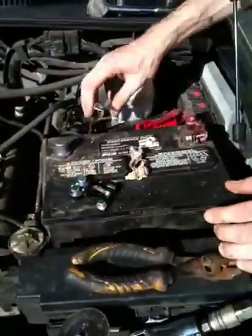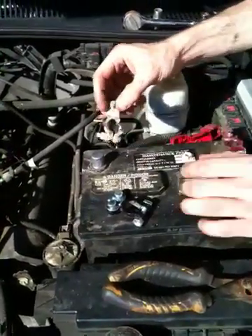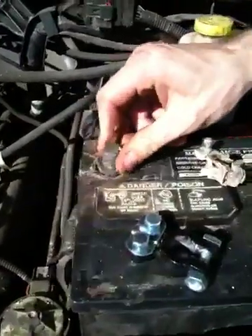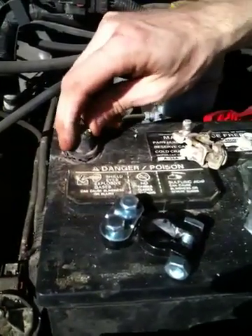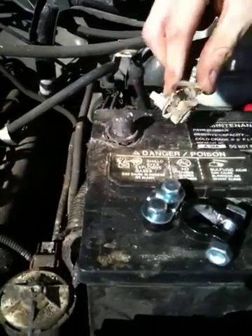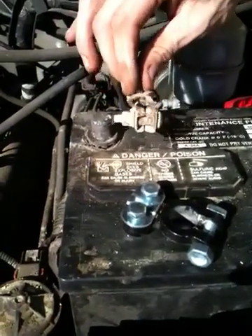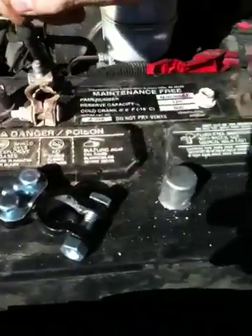We have here a battery connector that got corroded. You can see on the battery that this negative battery post is all kinds of wobbly. This happened just because of deterioration and corrosion — there was a huge mound of powder on here just from the corrosion of the battery over time. It's like the original battery for the car, so it's 6 or 7 years old.